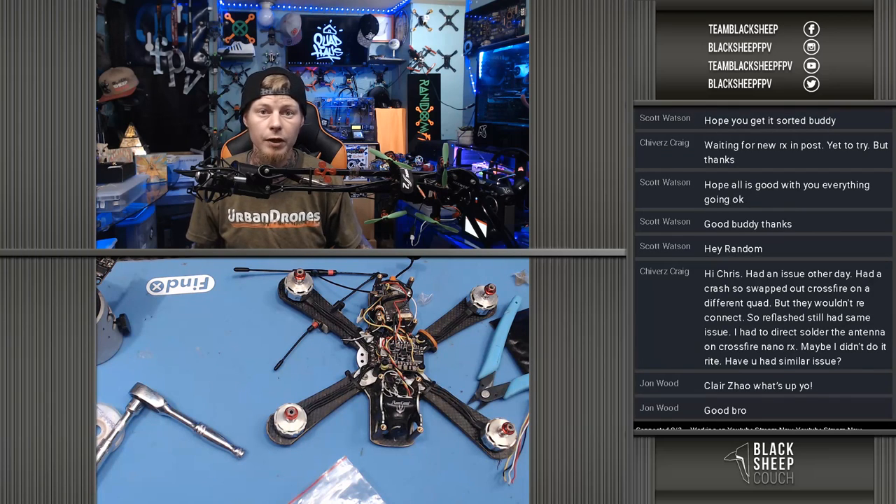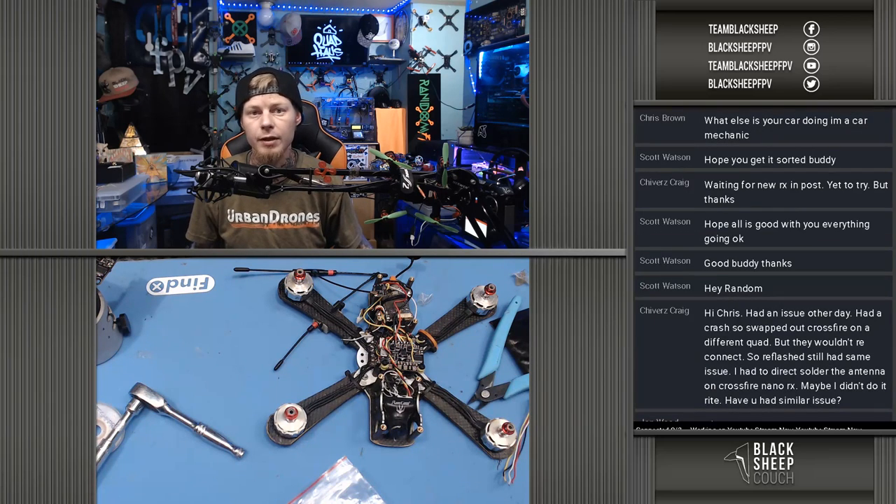We definitely appreciate everybody tuning in. Make sure you check out the Team Black Sheep Lounge Facebook group — that's where you're going to get all the news on new TBS products, new Ethics products, announcements, all that good stuff.